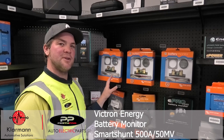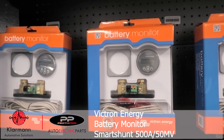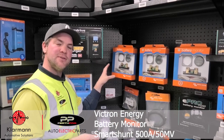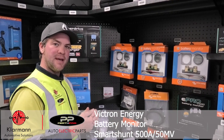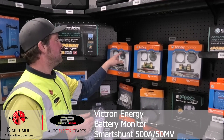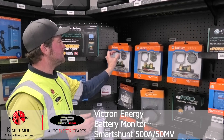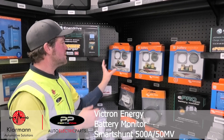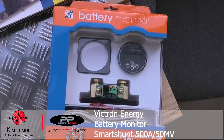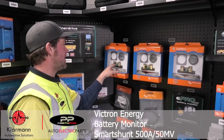This is the Victron battery monitor range. They are all called BMV 700 something. With the BMV 700 you can monitor the voltage of one battery and the state of charge of one battery. You can see all the details on this gauge, and you get a cable with it where you can mount it up to nine meters away from the shunt itself.